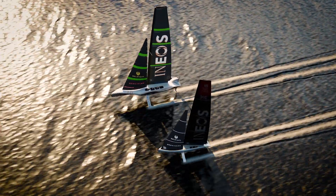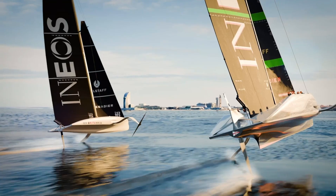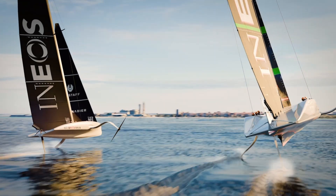When the boat's going fast enough, the hydrofoils will then be able to create lift to get the boat out of the water. And there you have it — the boat that flies.